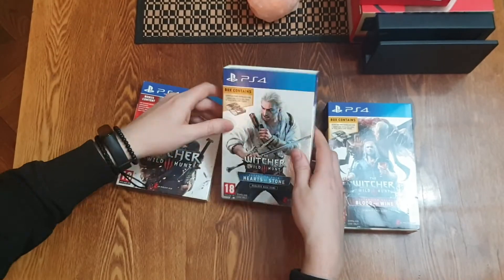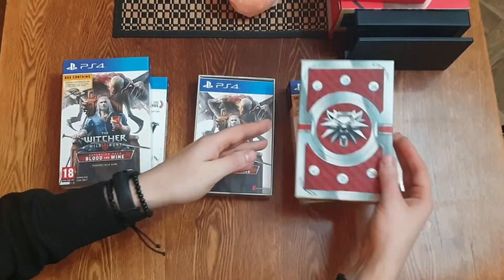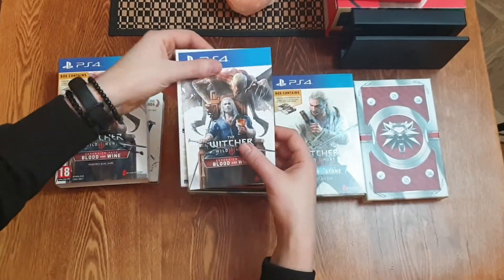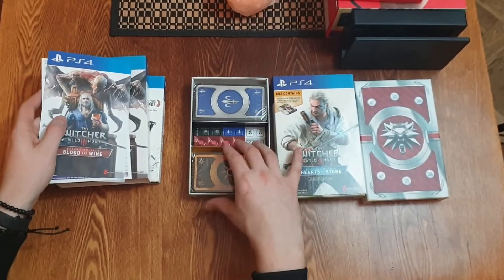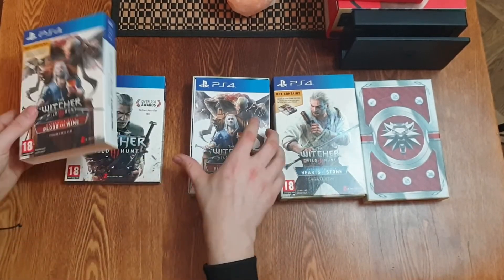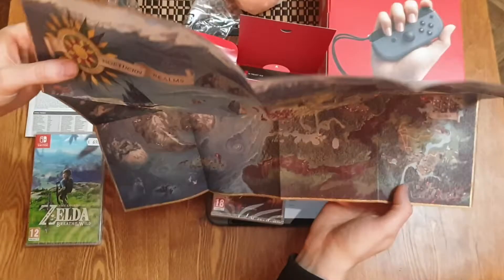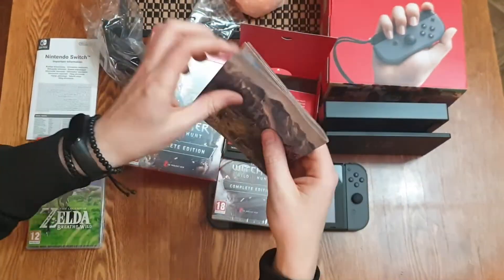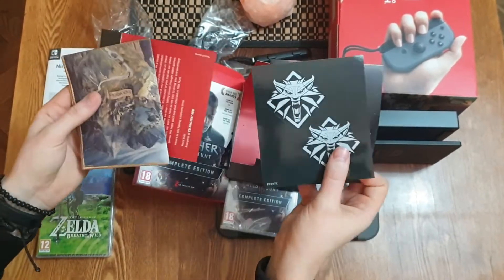I occasionally just go and inappropriately touch my collections on the shelf and sniff them just to make sure that they are there. The Switch version of Witcher came with a game map as well and some stickers, and I'm really happy about that. They actually went as far as adding it all into this awesome collection set.